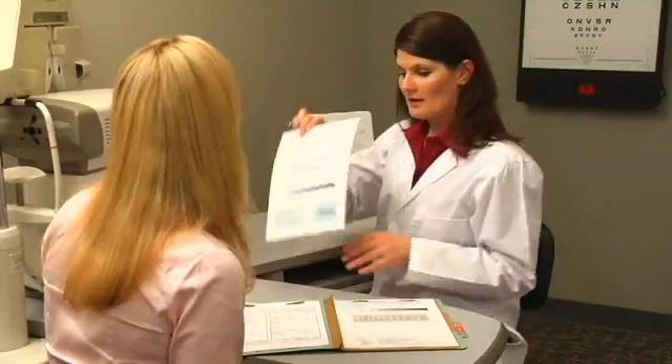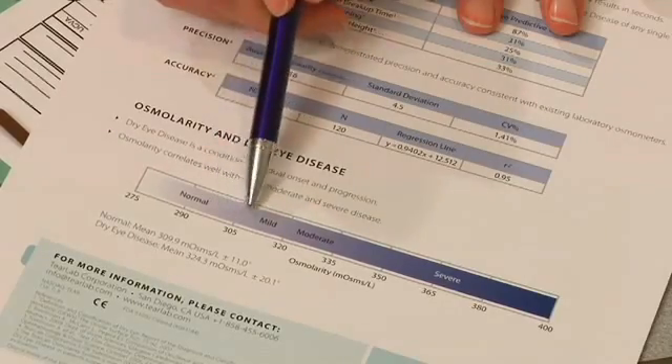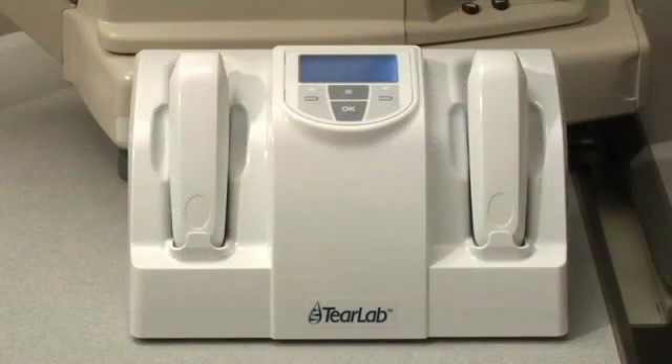Now that you have recorded the results in the patient's chart, you are ready to discuss the results with your patient. You have seen and experienced how easy it is to use TearLab. If you have additional questions, please call customer service.